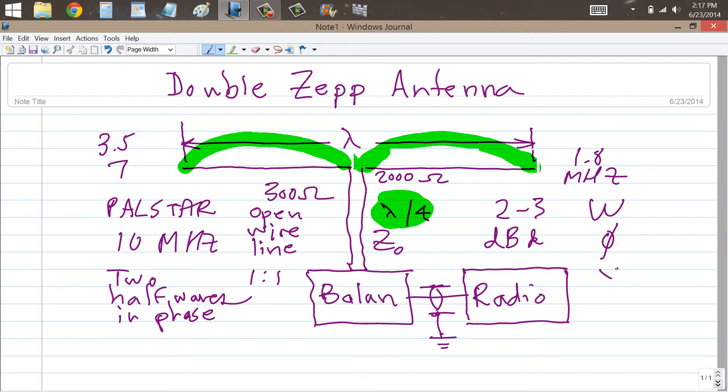I remember when I went to the University of Minnesota in Minneapolis, W0YC was their club station, and they had an antenna something like this. Actually, they had what they call an extended double ZEP, which I will do a video about shortly. Instead of half a wavelength on either side, it's 5/8 of a wave, and then you do need a tuner. You get a little bit broader lobe and a little bit more gain, closer to 3 dBd for sure.